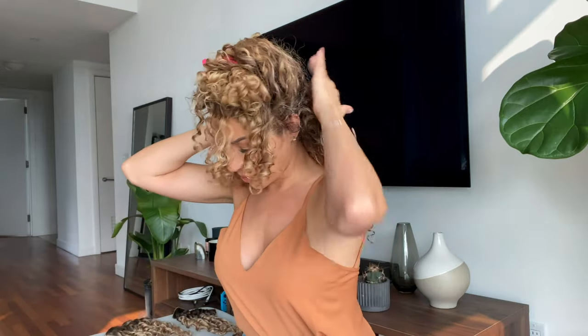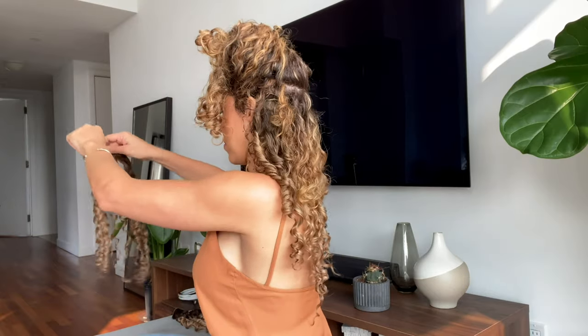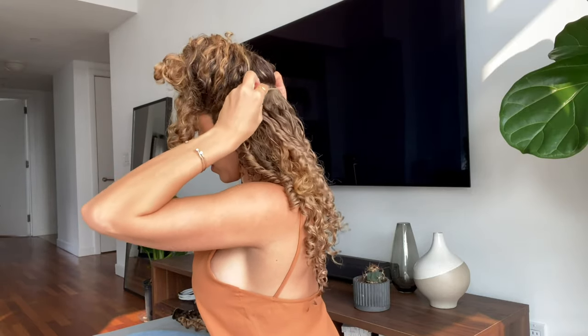One of my go-to's to refresh my curls is Olaplex number six. This is a light cream that I like to use on my natural hair and I also use it on the extensions. I like it because it adds shine, it smooths out my hair, and it helps my ends look more hydrated. Since my hair was already previously styled it already has product on it, so I am adding a little bit of water to reactivate the gel and a small amount of the Olaplex number six. At the end of the day I don't want it to be too heavy.